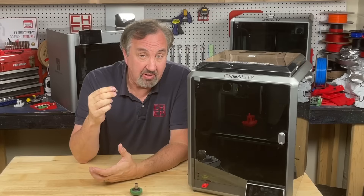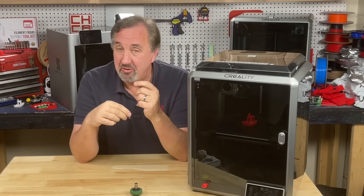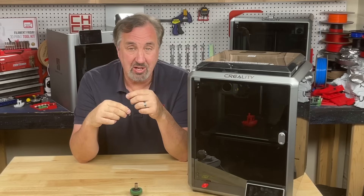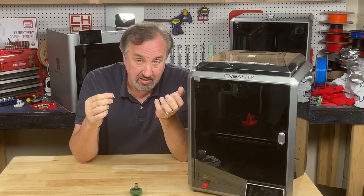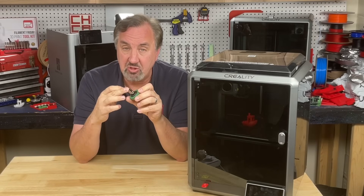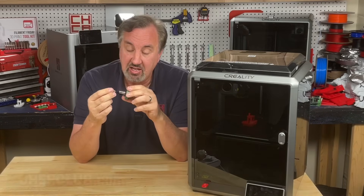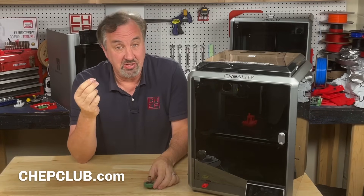They say you don't have to have it super tight, so you can actually remove the nozzle with your fingers — but I had to heat it up to get the filament out first anyway because I don't retract it at the end of a print. I ended up using my thumb ratchet with a 7mm socket — I'll put a link to this in the description — and unscrewed it and it came out real easy.